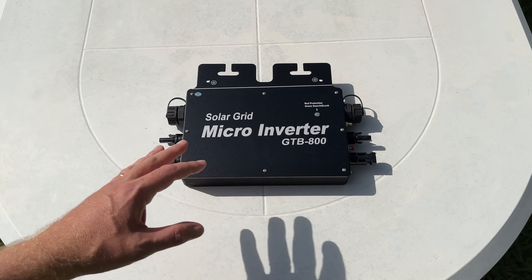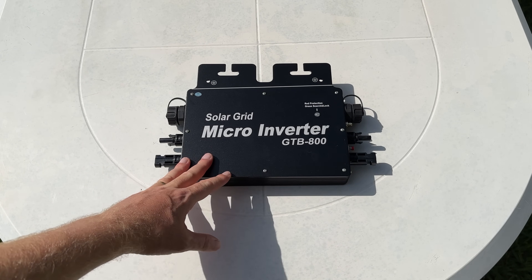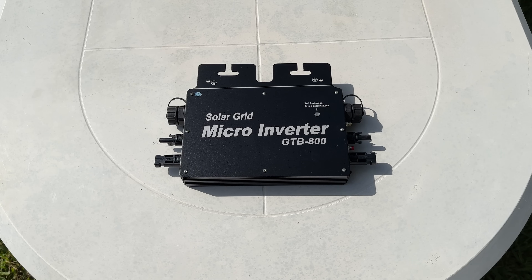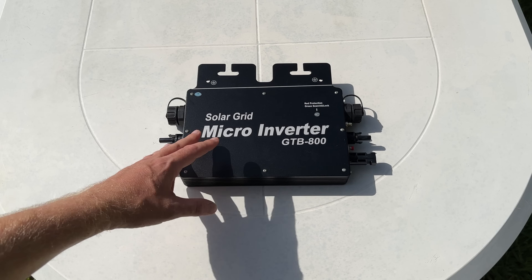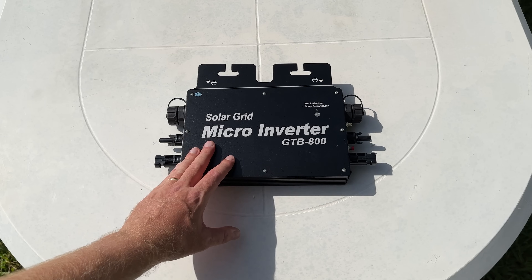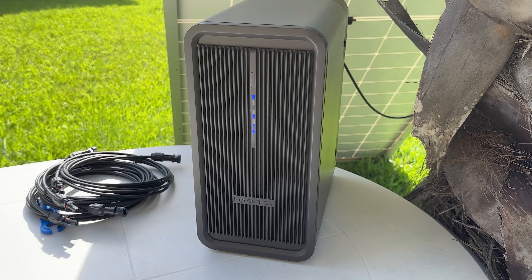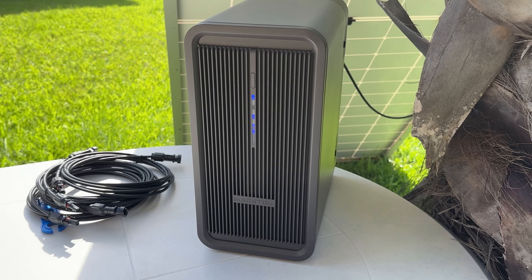It's a very flexible system because all you need to get it up and running is your own micro inverter — it works with 99% of micro inverters out there. You want an 800-watt unit to match the maximum output. The input goes into the B2500, then out to the micro inverter, and the micro inverter's AC output puts power back into the grid.